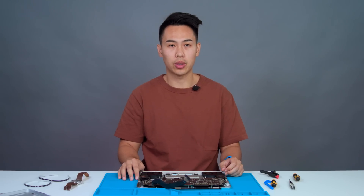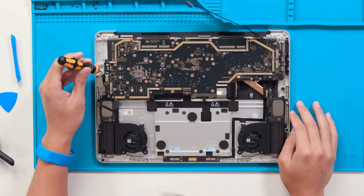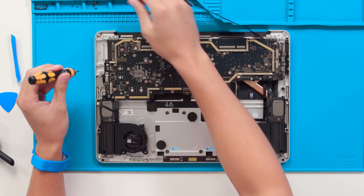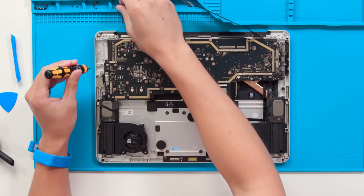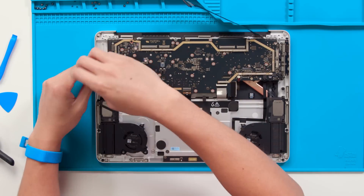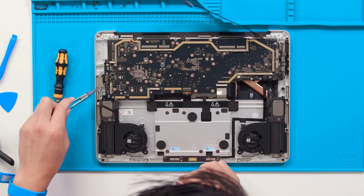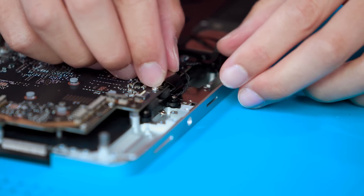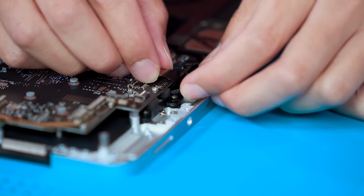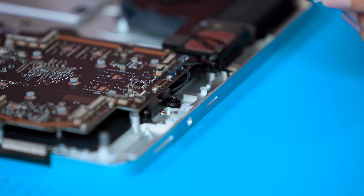Now we'll remove the microSD port right underneath the audio jack with the same tools. For this microSD port, we have four screws that can be removed with a 3iP driver — two screws holding the bracket to the motherboard and two screws for the microSD port itself. As you remove this microSD port, be careful of the connector interfering with the tweeter cable, so make sure you route it down and underneath that cable.